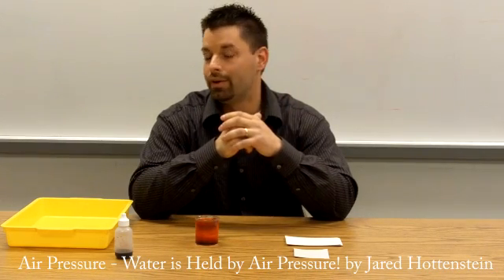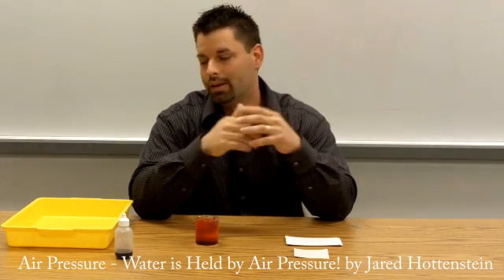Hi, I'm Jared, and I'm back for another experiment on air pressure. Again, this is going to be with lesson number three. Very simple materials again, very user friendly.